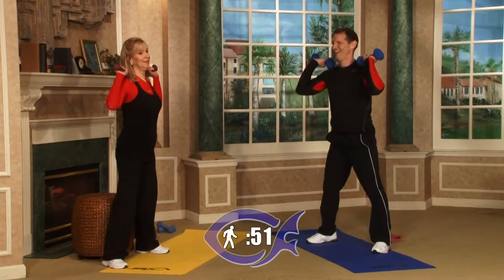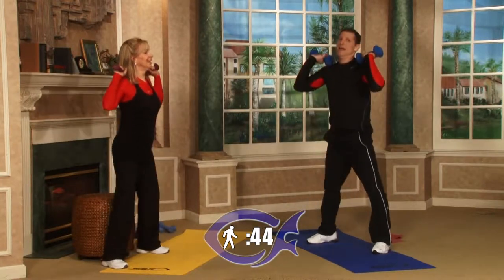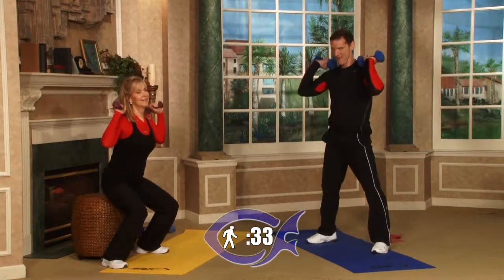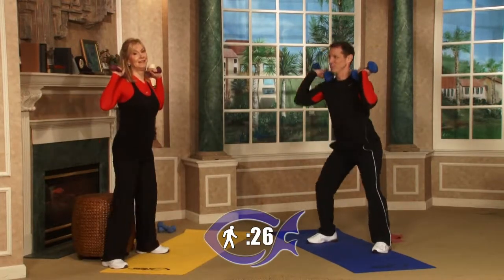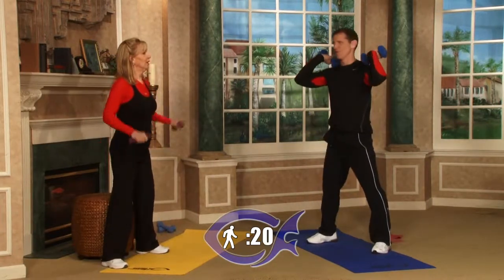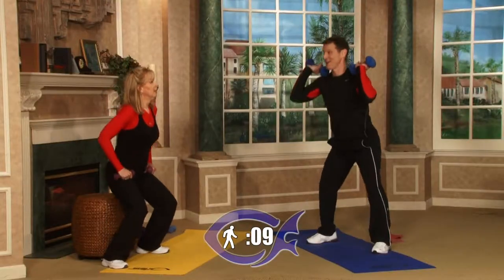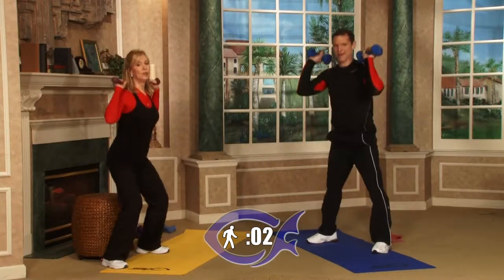These first four or five rounds we work thighs, so they're really going to be screaming. But it's the largest muscle group in the body — the thighs and the back. In order to get cardio, it's more efficient to use the larger muscle groups. Muscle burns fat — burns more calories than fat. So add muscle, and that's why we're using a little bit of resistance to make it more difficult. You don't have to have weight, but it certainly helps and makes it harder.